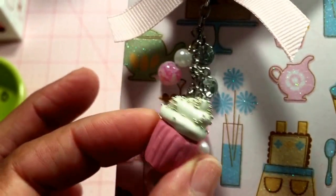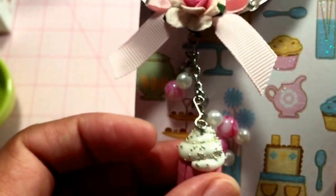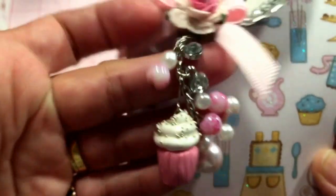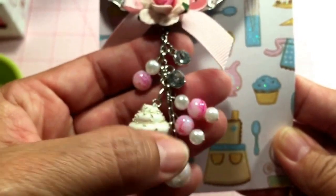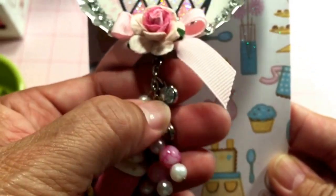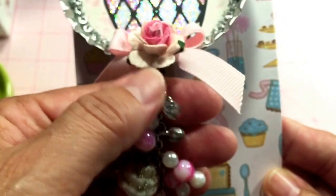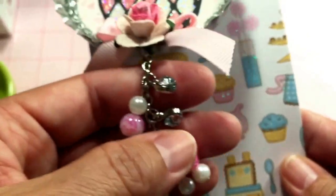If you guys would like me to show you how I did that, it's really easy — I can show you how to do that. Then I just added some glass beads down here and another two of those little gems. They're so cute, and there's my card I made.